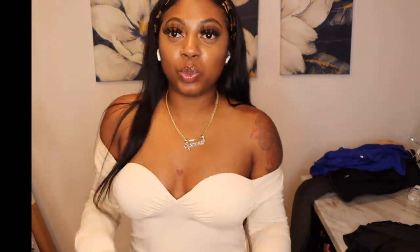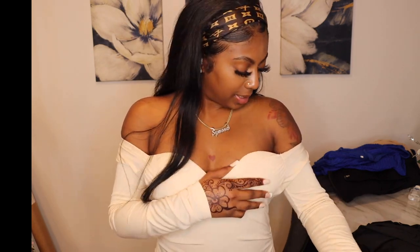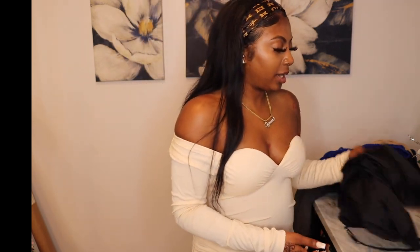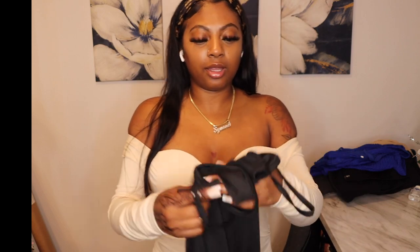I rate this dress a 9 out of 10 — only because the bra part is big on me, but that's not their fault. The material is A1, sizing is bomb overall. I don't know the exact size since I didn't see it on the inside, but the exact size will be listed down below.